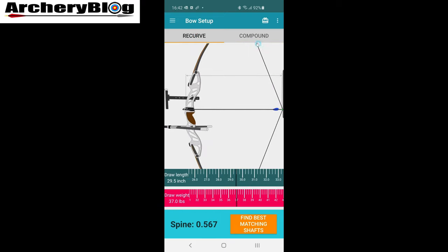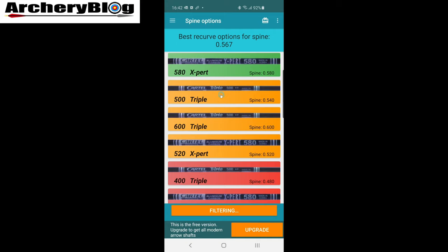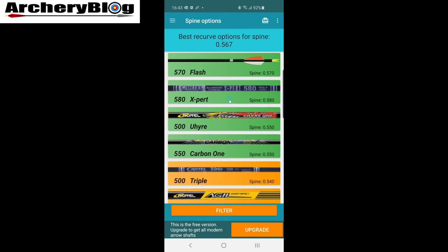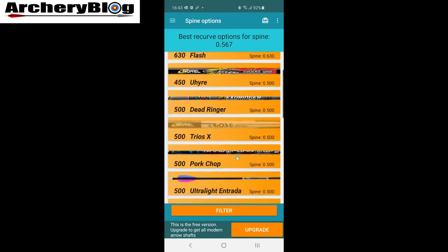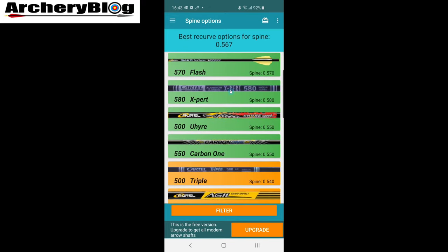Once you've done that, click on 'Find Your Best Matching Shafts.' You'll get a colour-coded background showing your most recommended spines. I've already got a short list because I've filtered this out, so I'll reapply to get them all in. Don't forget this is the free version, so it's not showing a massive list. The green ones at the top are for your spine value, then they go down to amber, and then to red at the bottom.